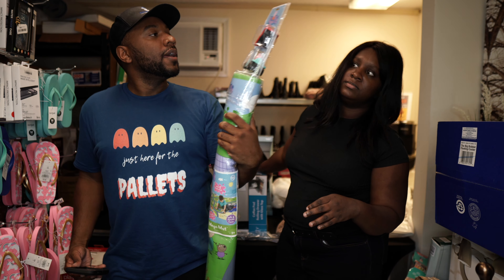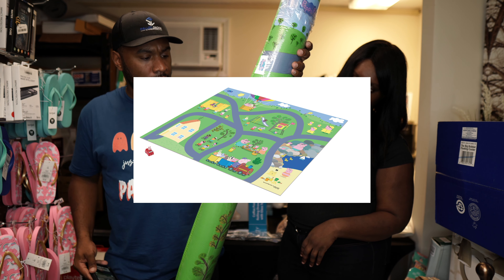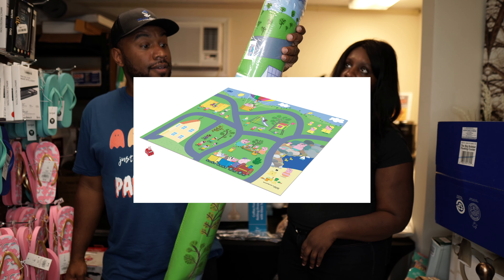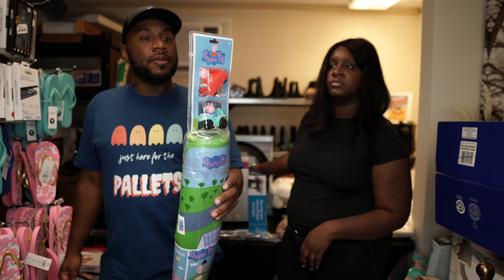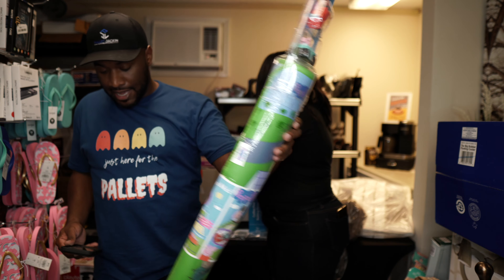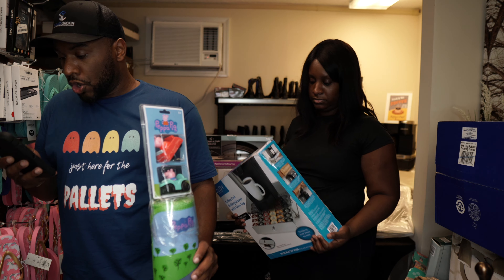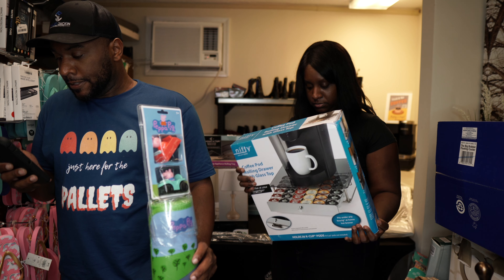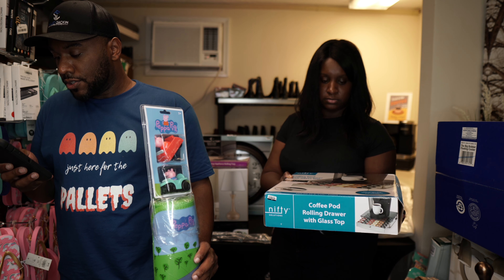This is a Peppa Pig activity mat. It's actually pretty large — over five feet wide, with a road on it and two little vehicles at the top for babies to play with. I'll put a picture of it on screen.